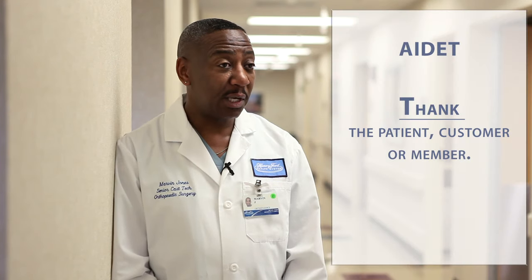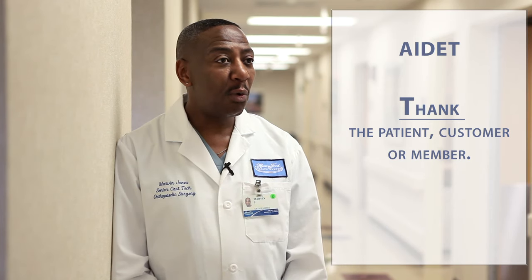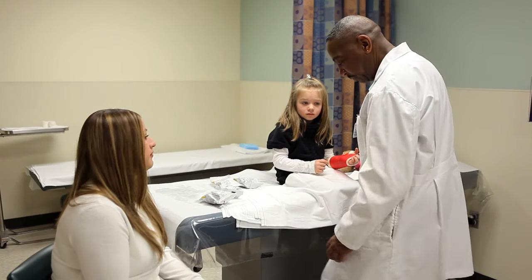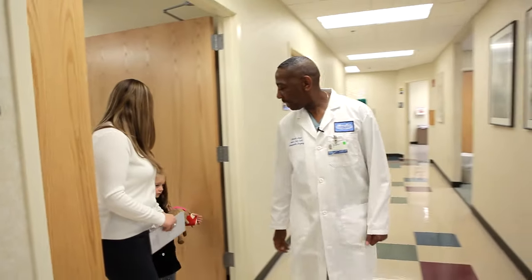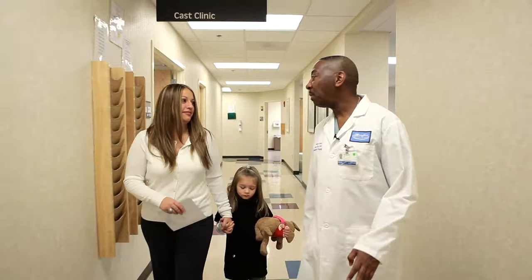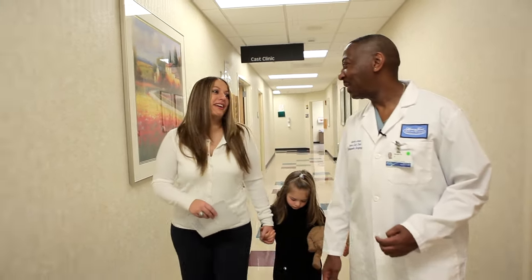One of the most important things in AIDED is to thank your patient — thank them for choosing Henry Ford and give them some education on the care of your treatment. So I want to thank you for choosing Henry Ford. Did the doctor give you a slip of paper to make a return appointment? Not yet? Well, let's go up to the front desk and we can get that all done. How does that cast feel? It feels good? Mom, if you have any problems or questions concerning the cast, please don't hesitate to call me.